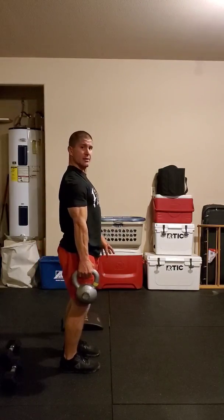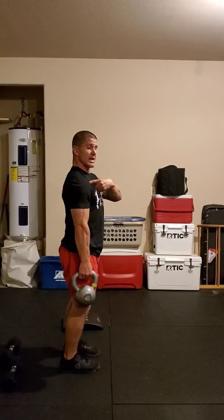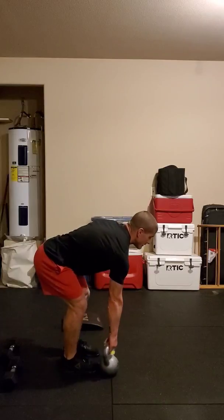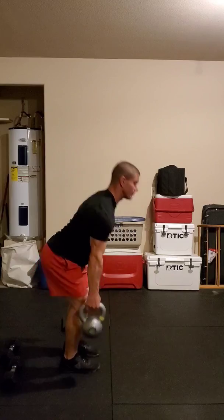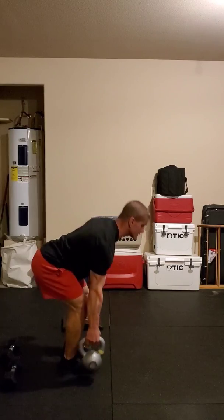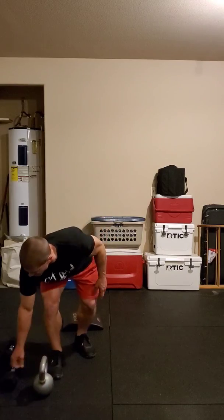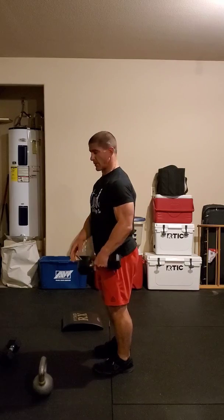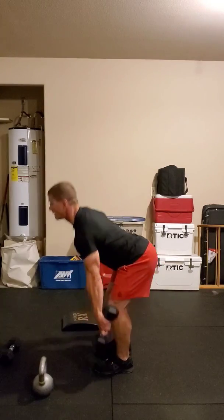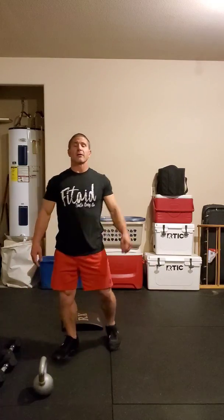Squeeze that butt cheek all the way to the top. Still have to focus on keeping my shoulder back, because if not, I start getting that rounded back. So nice pulled-back shoulder, standing to full extension, touching the ground each time. If I have a dumbbell, I can do it with a dumbbell as well — all I need to do is just get one head of the dumbbell to touch the ground. Our hearts today are going to represent our single arm deadlifts.